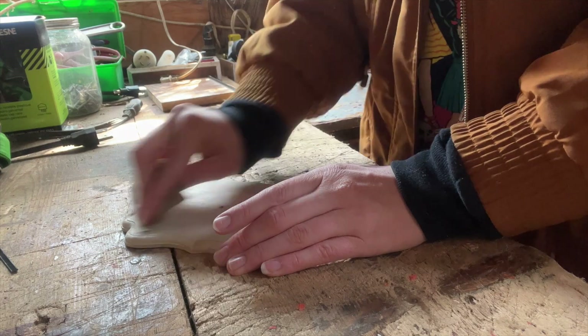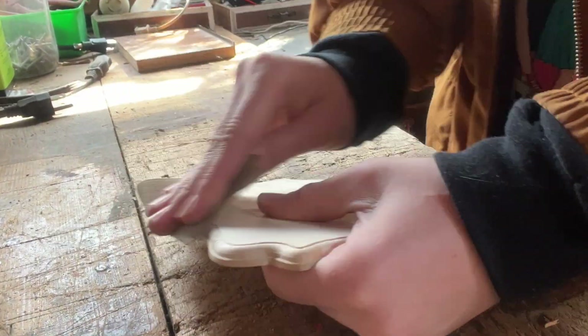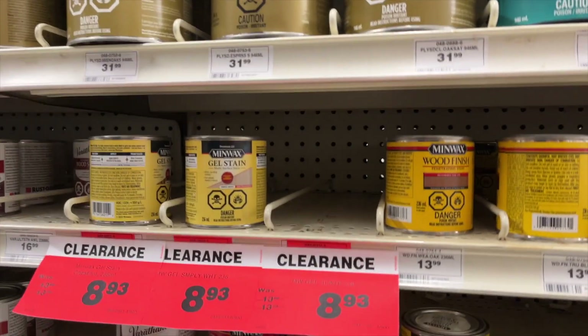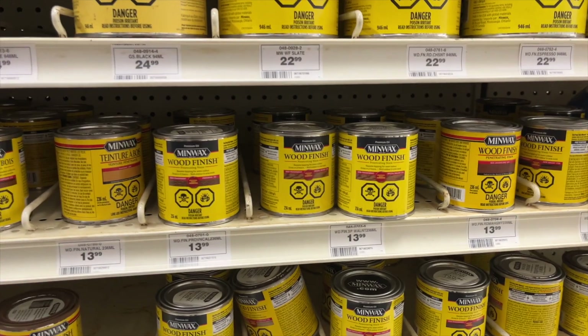So I'm going to sand it and I didn't find any varnish, and now I'm thinking I kind of want it varnished and I don't want to paint it, which means I'm going to have to go to Michael's. Instead of going to Michael's, I ended up going to Canadian Tire because they had the stain I wanted on sale and there were a lot more options at that store.